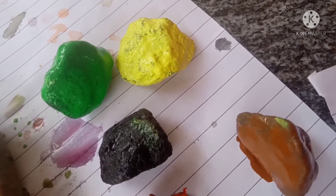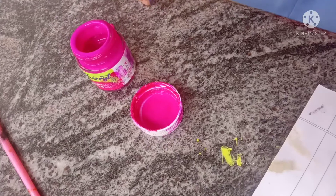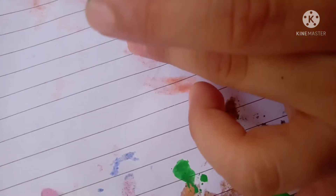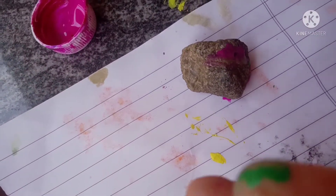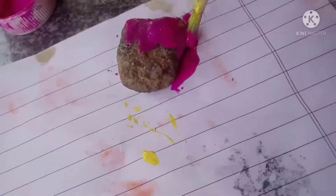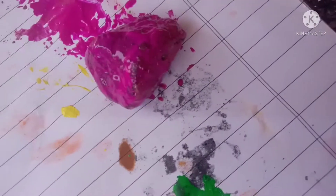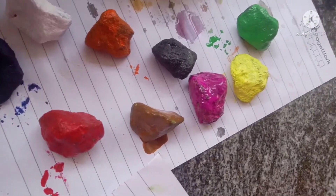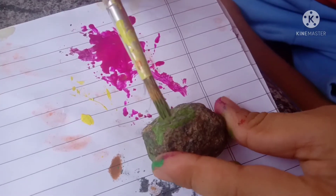Friends, we used green grass on the left hand. Friends, we used green grass. We have to make a ring. Friends, we have to make a ring.